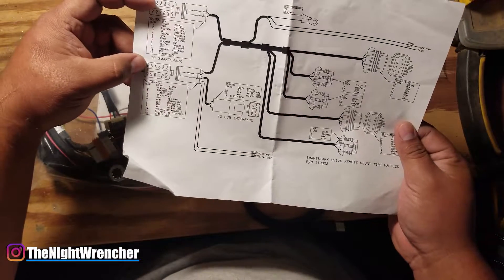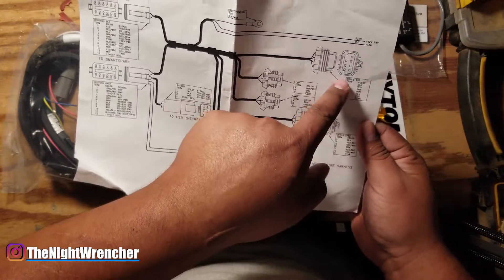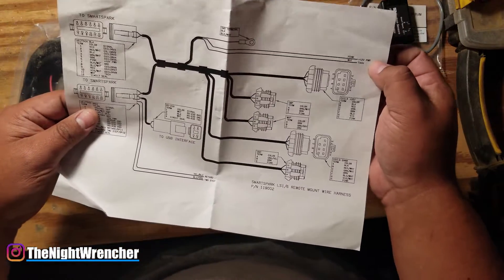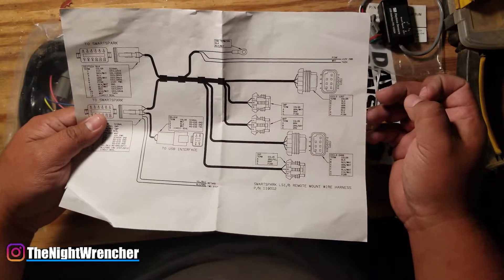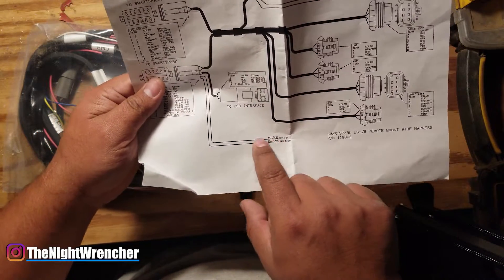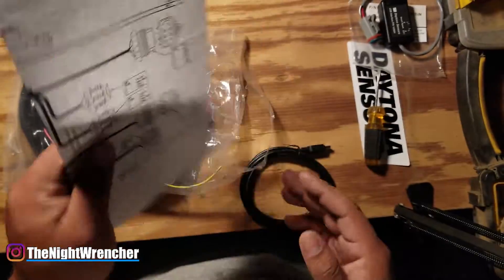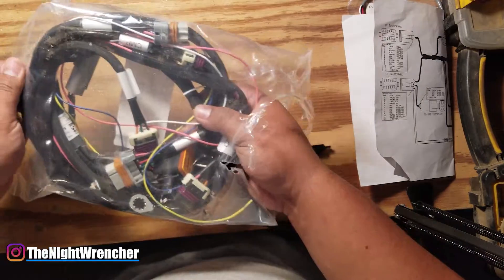You've got two connectors to the Smart Spark LS and two connectors for the coils — coils 2, 4, 6, and 8 on one side, and 1, 3, 5, and 7 on the other. There's a nice ground, accessory power, and a tach output. I need to verify it's accessory power and not full-time 12 volts. There's also a hookup for two-step and step retard — exactly the same features as the MSD 6014, so this thing is going toe to toe with it.